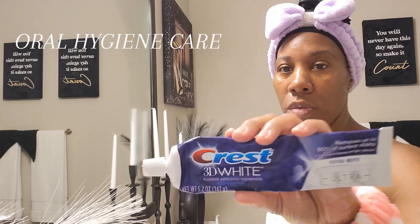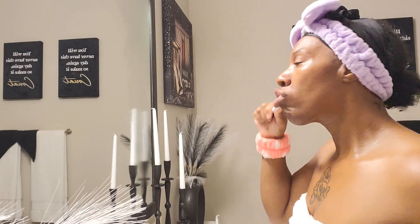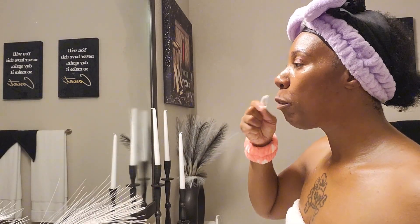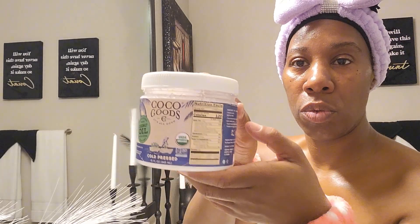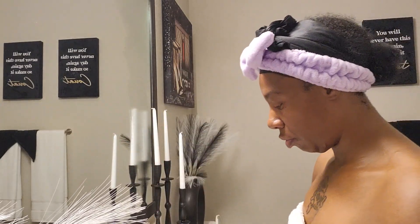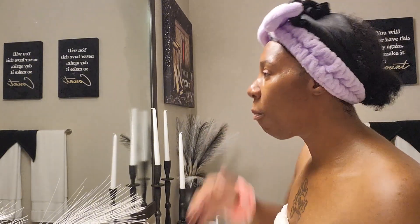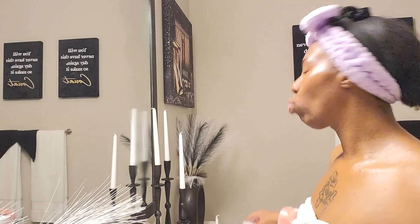Next up is oral care — brushing your teeth is the most important thing, and flossing too. Next up is coconut oil. It's very beneficial — I use this all the time. It also helps with bad breath, bacteria, and even tooth decay.